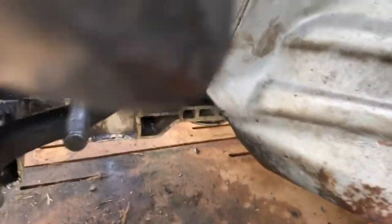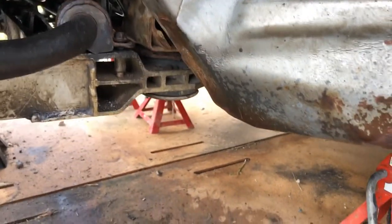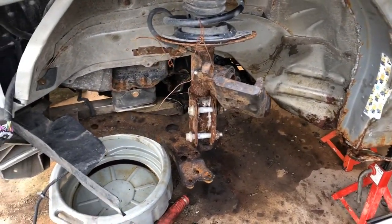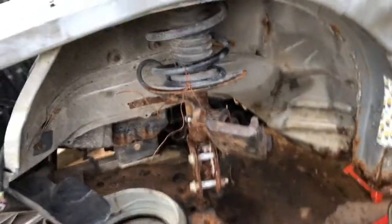Okay ladies and gentlemen, we're back and as you can see I am absolutely filthy. But we do have the steering rack put in the car — the subframe is back up. I did have to drop the subframe to get the lines loose. Now I have to get the steering shaft attached to the steering rack and we'll start buttoning things up.